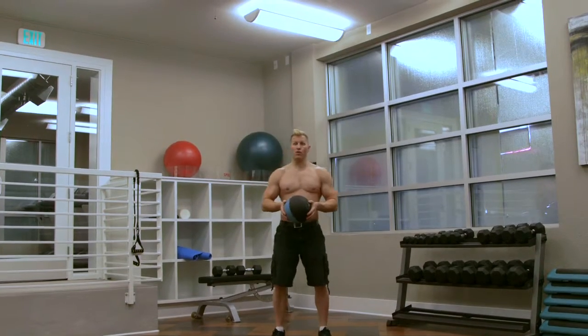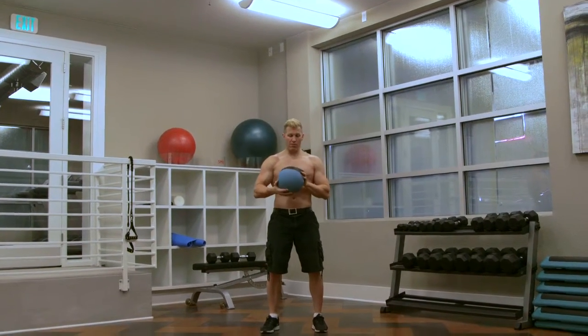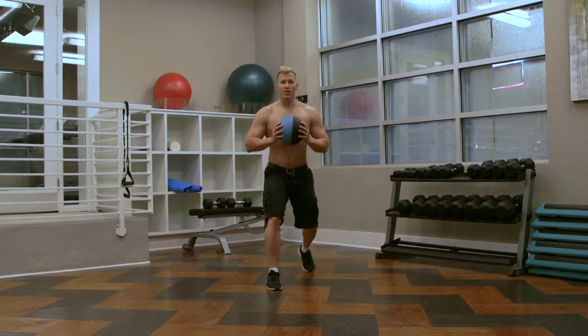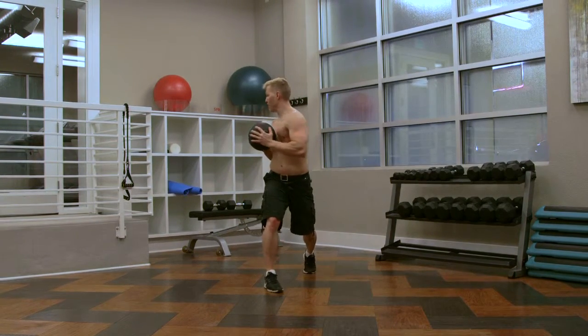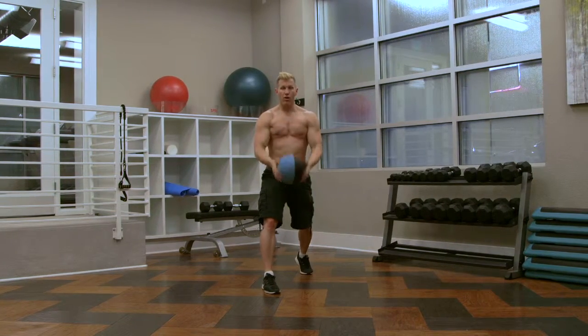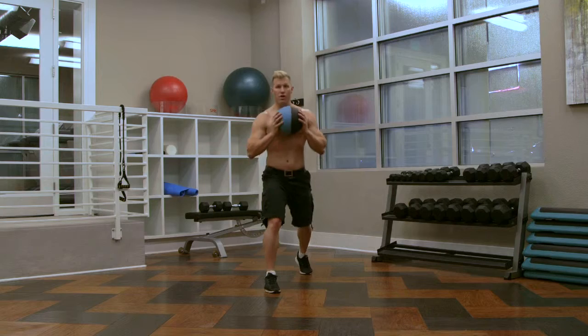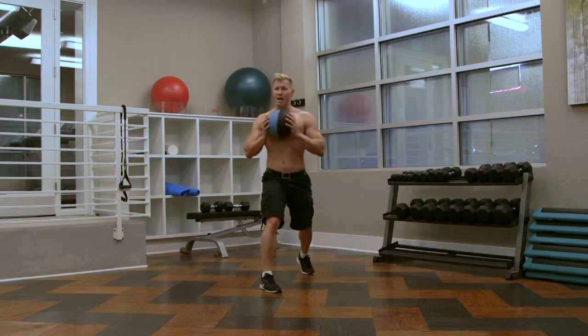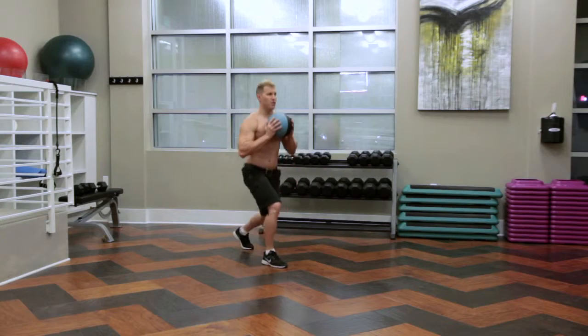Now we're going to show you the right side. We have our medicine ball — hold it by our chest, get into our lunge position. Come down, up, look right, back to center, left, back to center, curl — there's our lunge. Right, back to center, left, back to center, curl — there's our lunge.